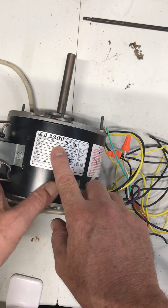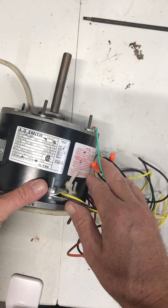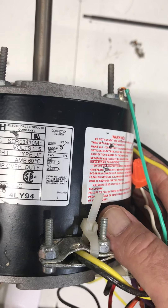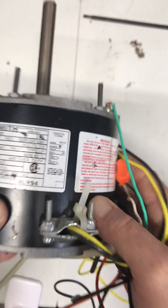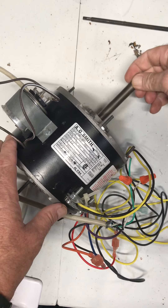This motor is reversible, which is achieved by just changing one wire. So you can switch a wire around and change the rotation direction on that motor.